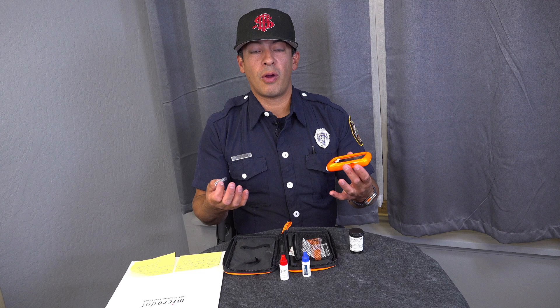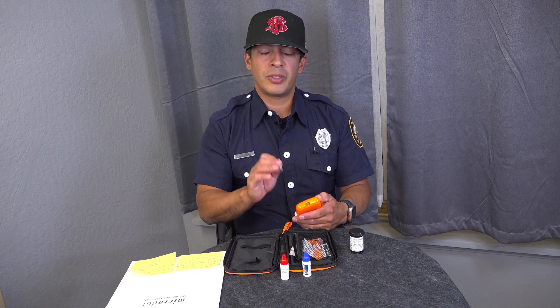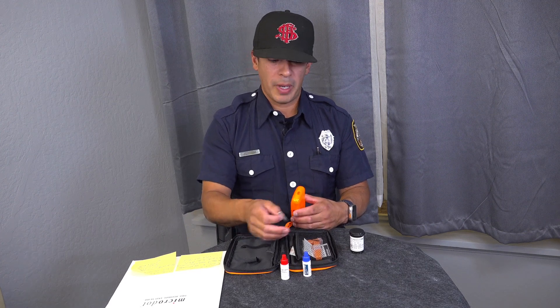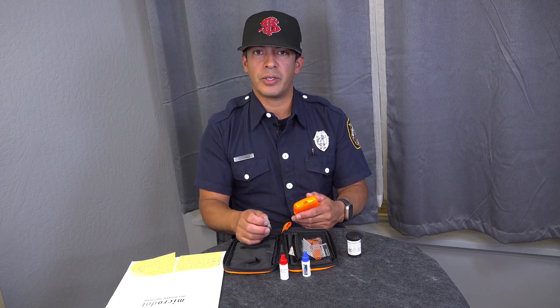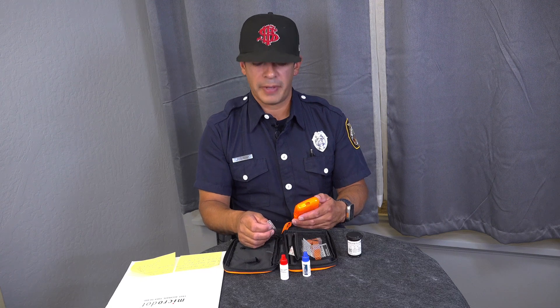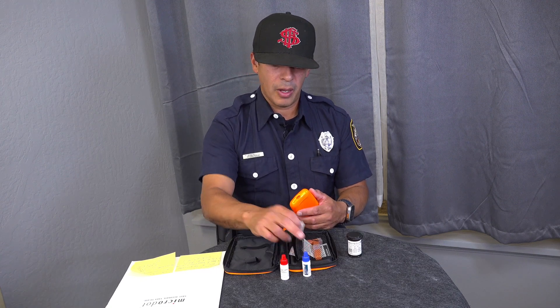Now we're going to go over the procedure for the control solution. The control solution is going to be utilized when you open up a new container of lancet strips, and/or if you feel there are really inaccurate readings — that way you can verify the highs and lows. Right now we'll do the high. We have a high in red and low in blue.